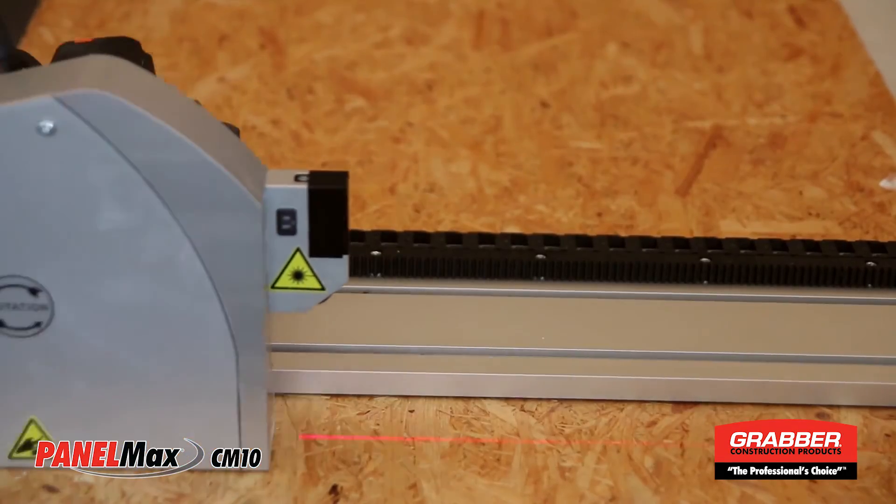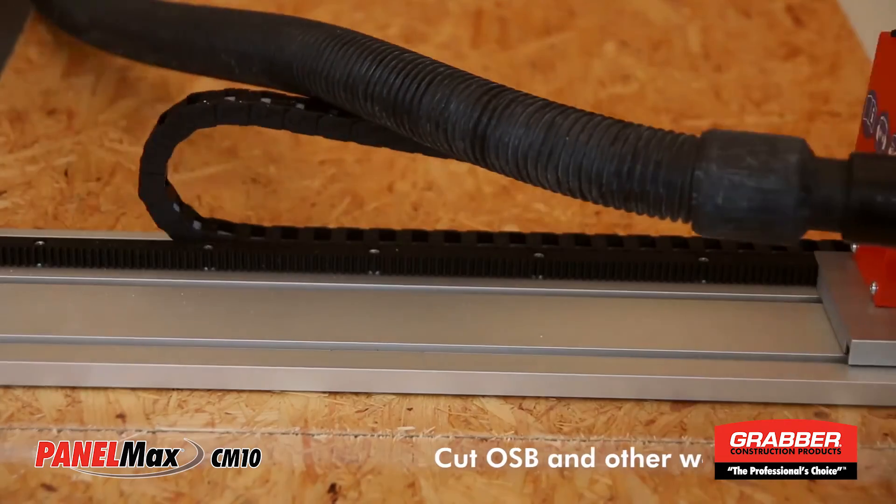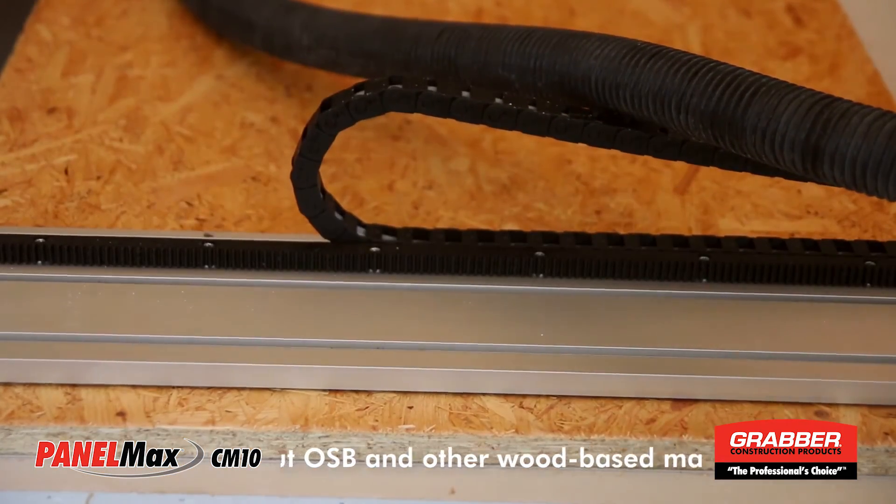With the CM10, you can cut other materials such as OSB, pressed wood, and other wood-based materials.